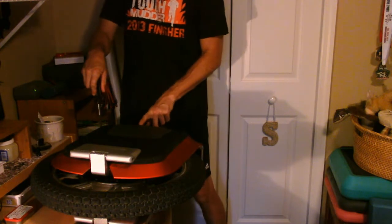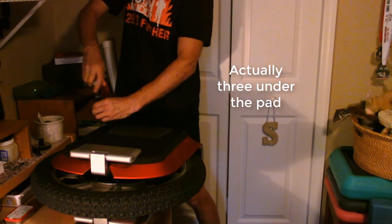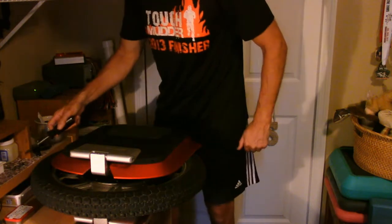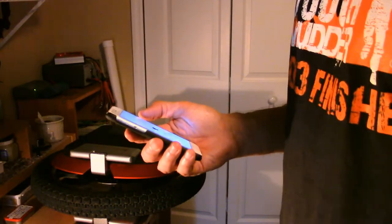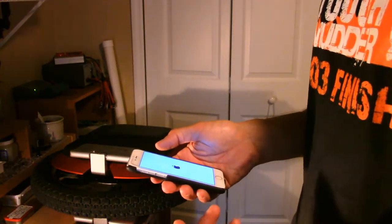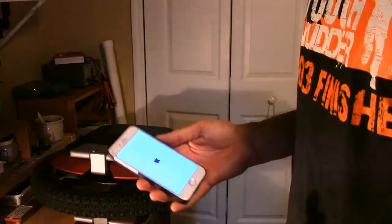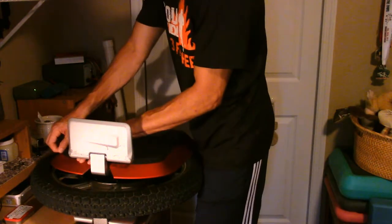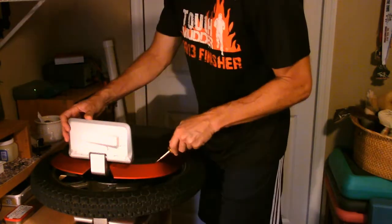There's one hidden screw beneath the pad. That should be all the screws - one, two, three, four, five, six, seven, eight, nine, ten, eleven - count: eleven screws. Let's see how difficult it is to get this cover off. Up top there's going to be tape where the batteries are.